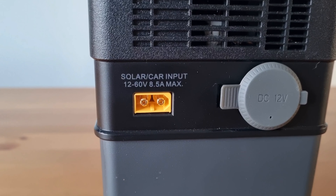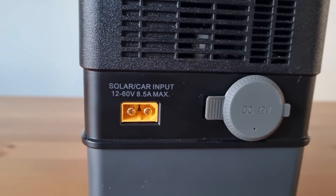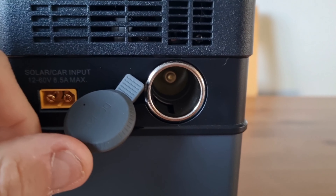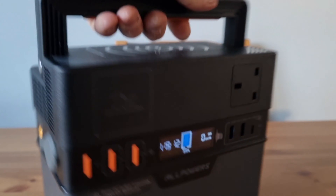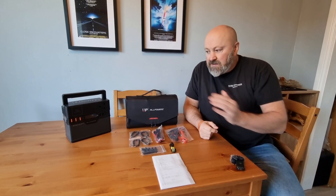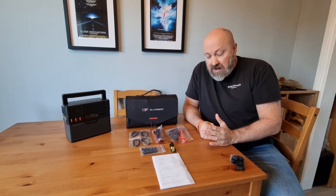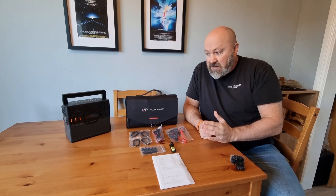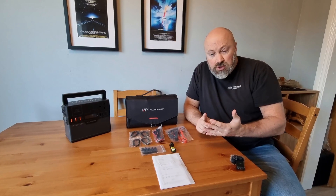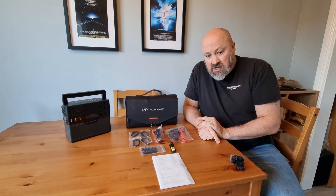Moving around to the other side — also vented — you've got your universal XT60, which is the yellow port, for connecting your solar panels. And of course your DC 12-volt port, which is what used to be known as the cigarette lighter charger. So all in all that's your unit. I've used it on quite a few camps now and I've never actually been able to fully drain the battery — charging drones, charging torches, running power lamps — I've been using it a lot on camps.